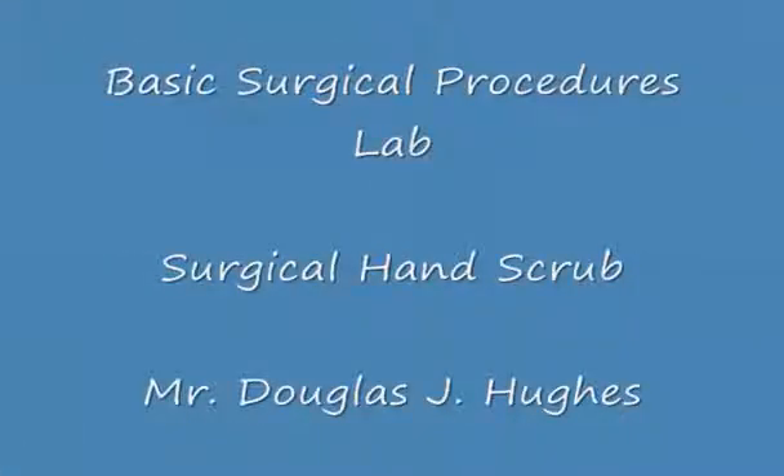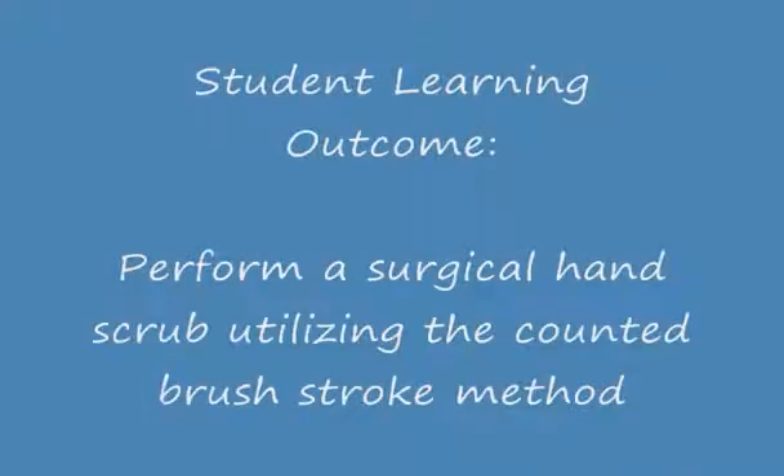Welcome to the Surgical Technology Basic Surgical Procedures Lab. Today, we will learn how to perform a surgical hand scrub utilizing the counted brush stroke method.